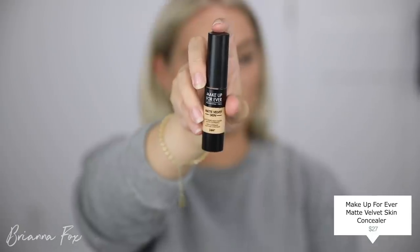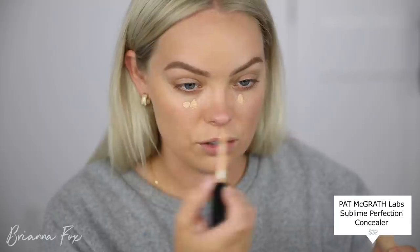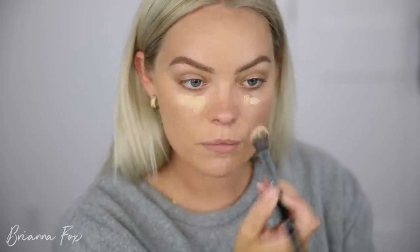I'm gonna be using the Makeup Forever Matte Velvet Skin Concealer in shade 3.2. I recently tried this with the Beauty Blender Concealer, but I tried shade 4.3 and it looked orange on me. So I'm gonna try this today. It's a little warm, so I'm gonna add just a touch of the Pat McGrath Concealer to neutralize it a little bit. Do you see the color difference — how neutral the Pat McGrath one is in comparison? I'm gonna use my Sigma F03 brush to blend this in.